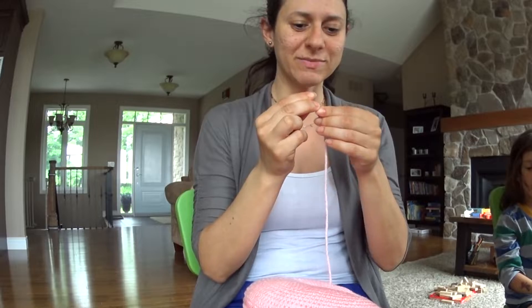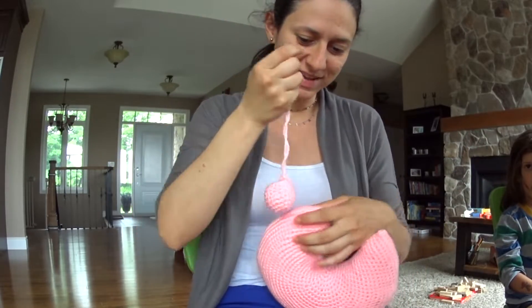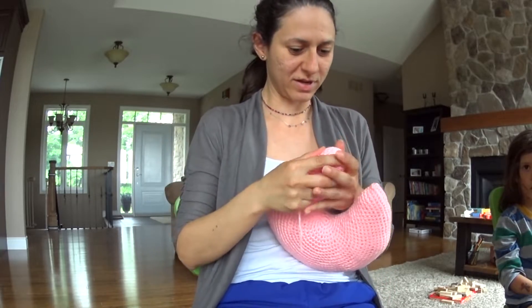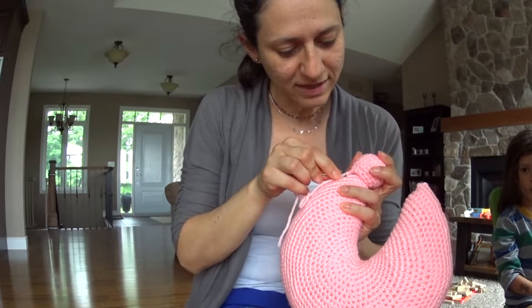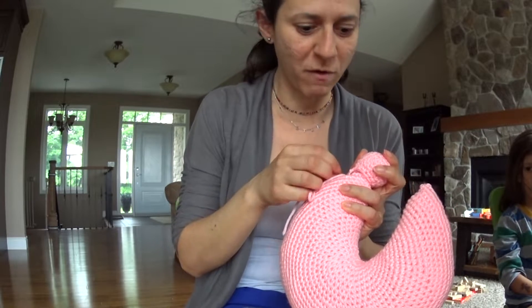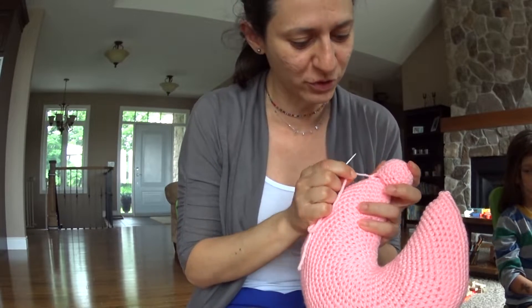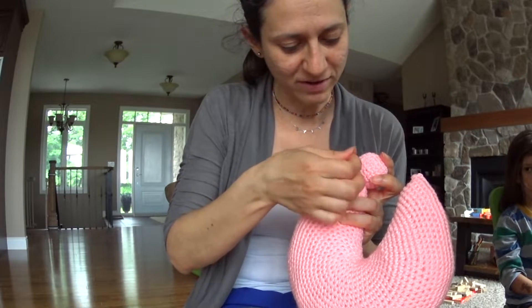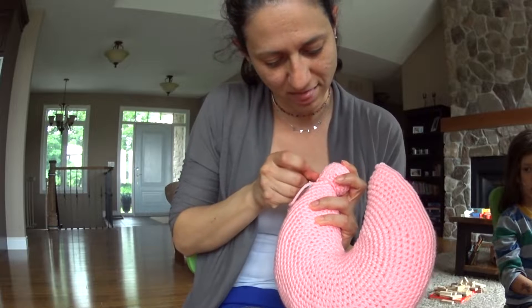Here is my tapestry needle and let's start. It's going to be super, super cute. I am so excited to see how this pink power moon is going to look. It's going to be super cute, that's for sure. Oh my god, it's a dream coming true to see this pink one. I love pink.